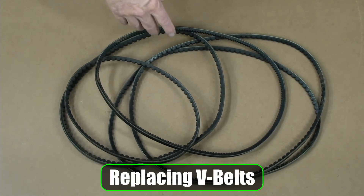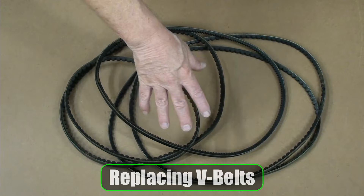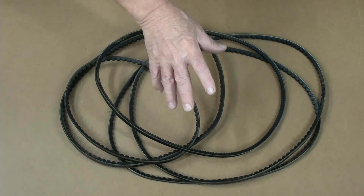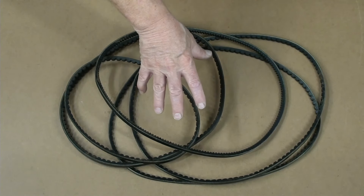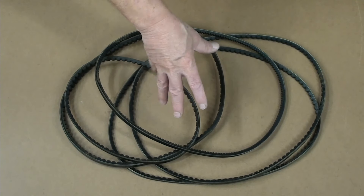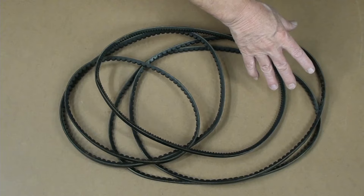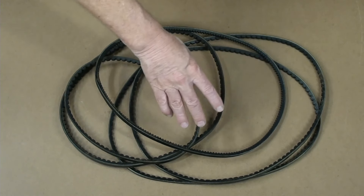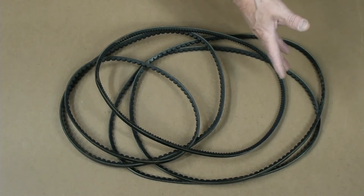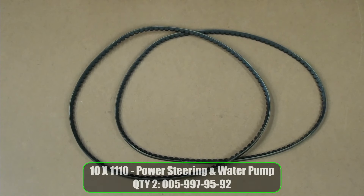The U.S. version of the 560 SL has a total of five belts. The way that Mercedes did it is that the most important belts are the inner belts. So the power steering and water pump actually are the innermost belts, and it's two belts for that. Here's the part number for these two belts.